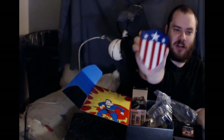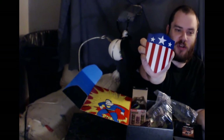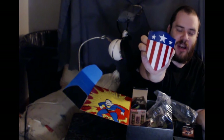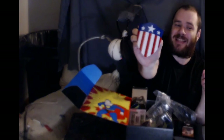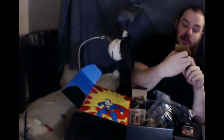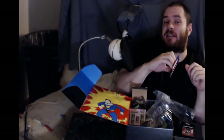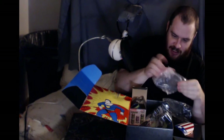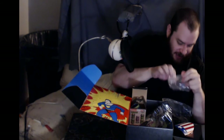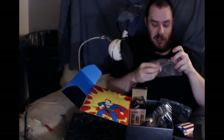And a one-sixth replica of the original Captain America shield. Now I don't believe this one is actually made of adamantium and vibranium, but it is painted nicely — they did a good job on that. And like I said, this seems to be a stand for it.